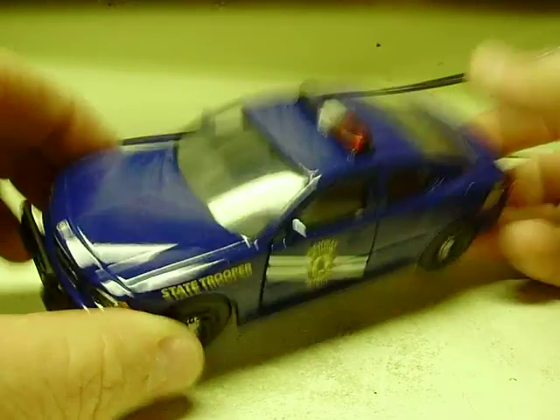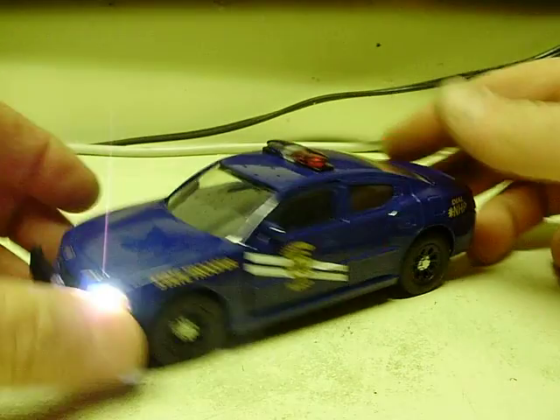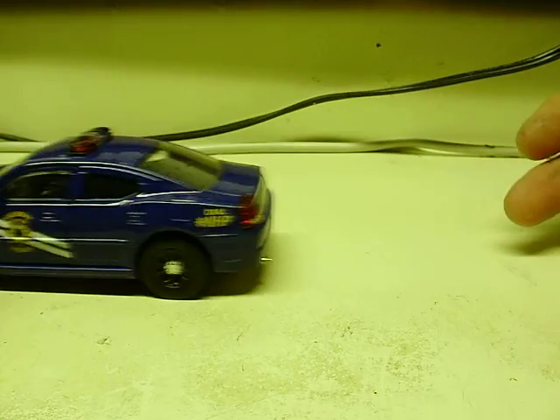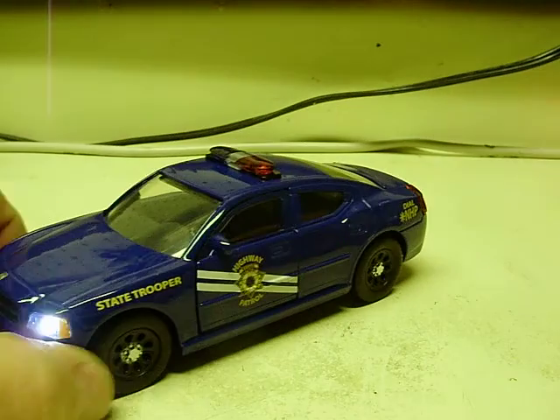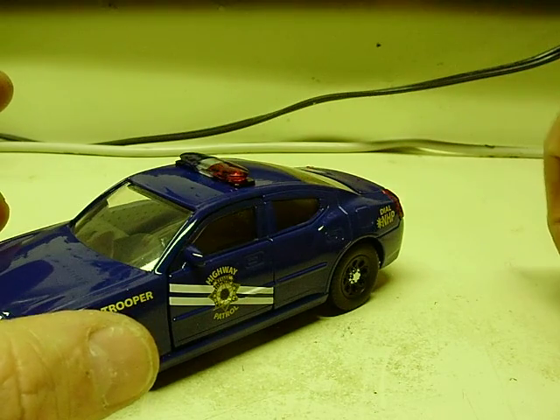There you have it. One more press, of course, turns everything back off. We'll go ahead and turn it back on one more time. As you can see, the car rolls freely — all four wheels will roll, no problem with that. Hopefully the front wheels won't be so squawky on your desk like they are on mine.